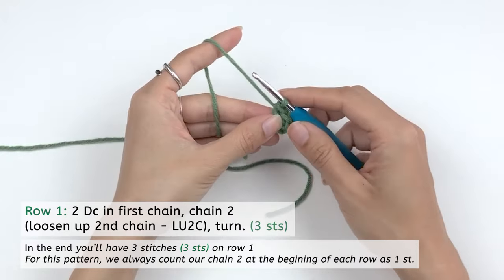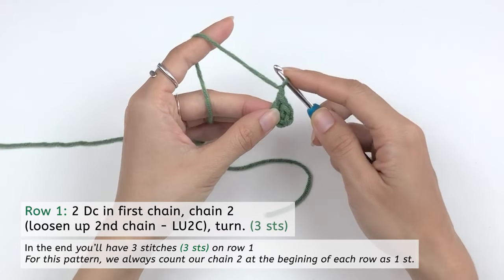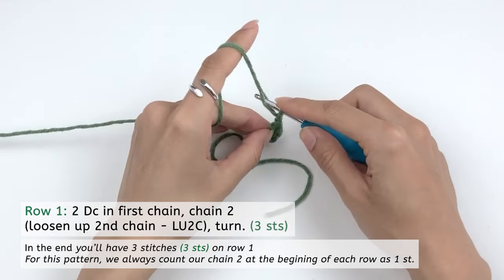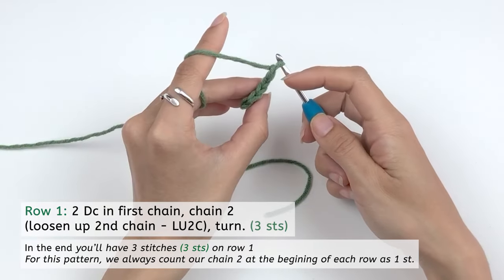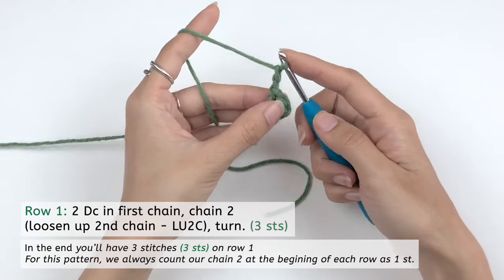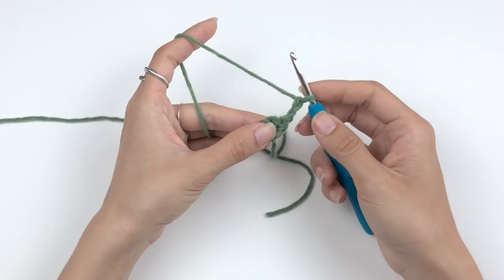To finish this round, we're gonna chain two. For the second chain, again we're gonna loosen it up about two times bigger than the normal chain, and then yarn over and pull through. You can see that the second chain is bigger than the first one. Now we're gonna turn our work and move on to the second row.